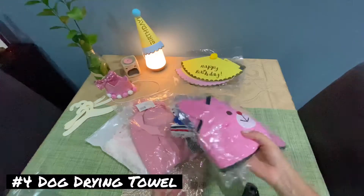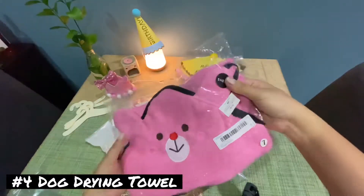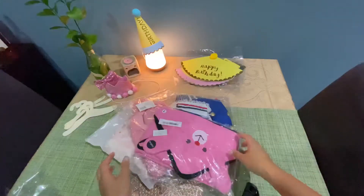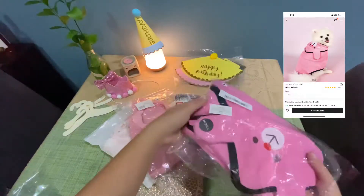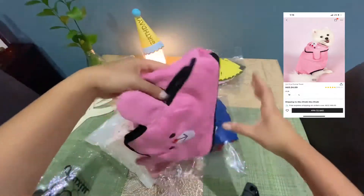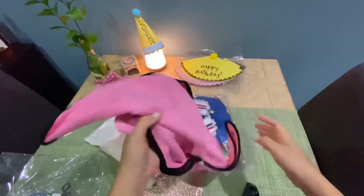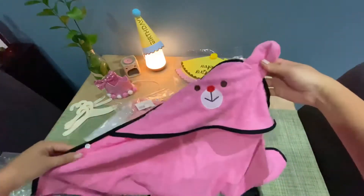Our next item is the doggy drying towel. As you can see the packaging is very cute — it has a print of a dog. I got the large size for Maggie and this is only 24 dirhams from SHEIN. The material of this towel is very absorbent, it's very cute, it comes with a hoodie and snaps on the side so you can lock it when you're trying to dry your dog.